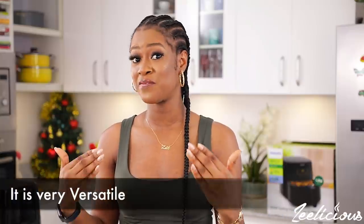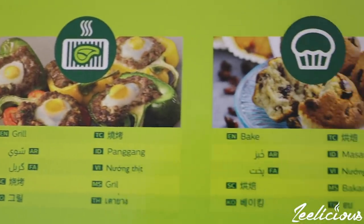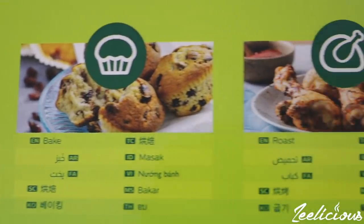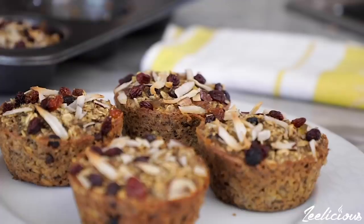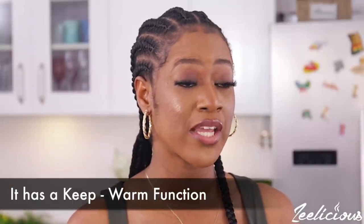One of my favorite points is how versatile the Philips air fryer is. You can perform a number of cooking operations in it — baking, grilling, you can bake a cake, chin chin, pizza, muffins, make snacks, sauces, stews, and grill. It's very versatile, which is why I really recommend getting one in your kitchen. It also has a keep warm function so you can keep your food warm for a long period of time after you're done cooking.